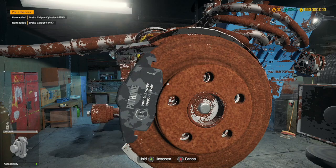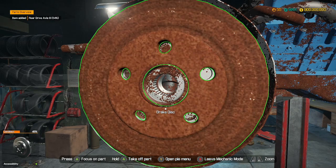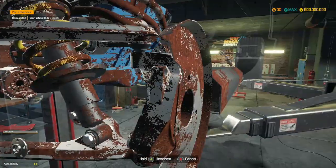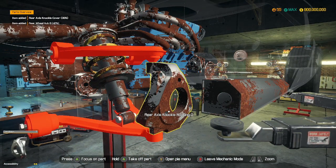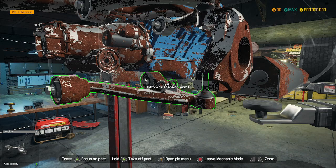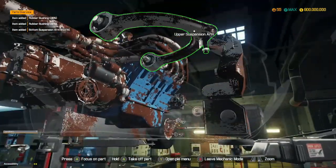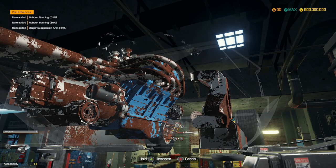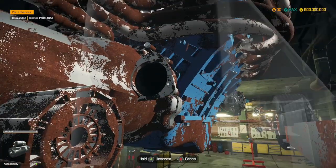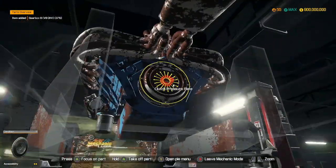Brake calipers. He's right in the middle of my screen. Hub A, Hub B — let's sort this power message out because this is going to bug me. There we go. Bottom suspension arm, upper suspension arm. Is that everything out? I think that's the engine ready to come out now, so if I lower this down.